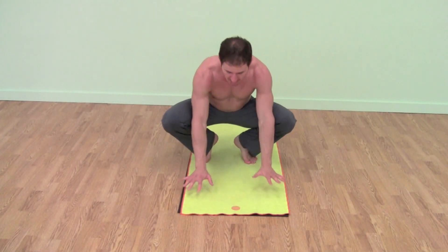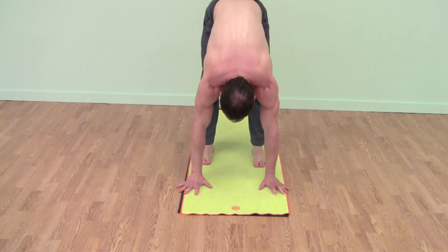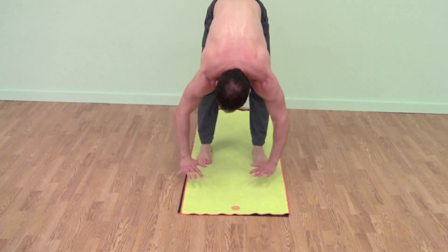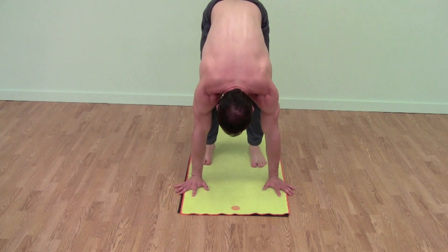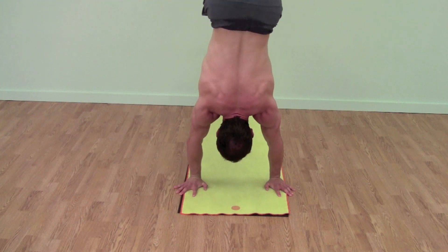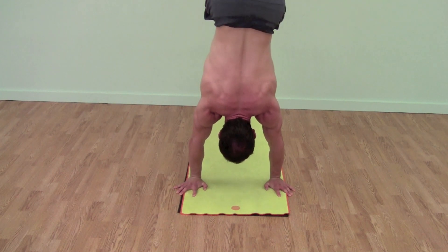Now I'll show you from the head-on angle. In the forward fold, instead of keeping my elbows out, I want to draw my elbows in — that will activate my lats. Hands on the floor, lean forward, come onto the balls of your feet, bring your feet off the floor, keep your legs strong, and press up.